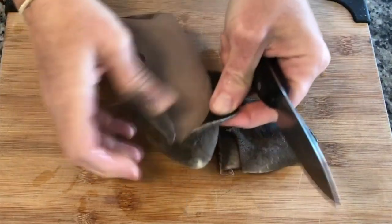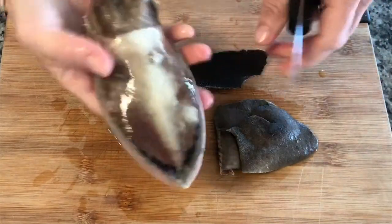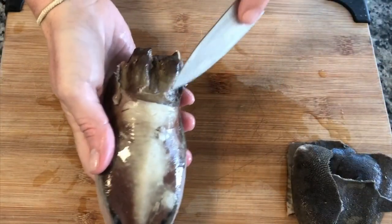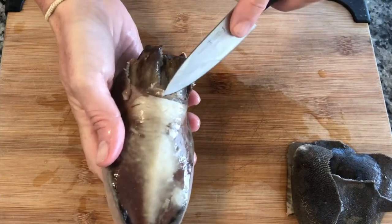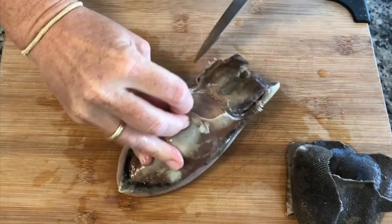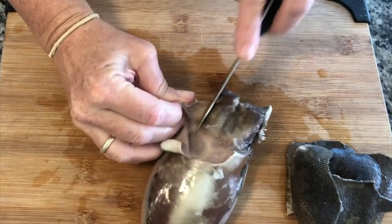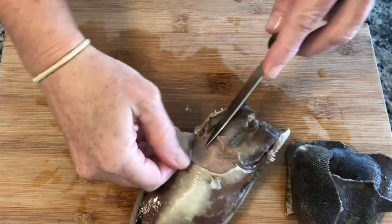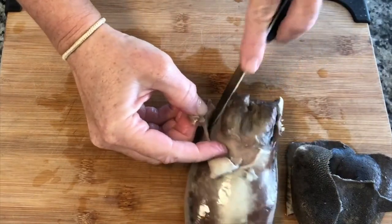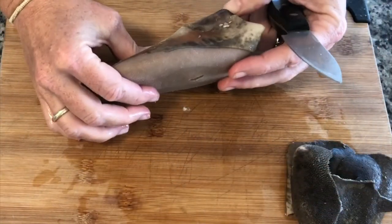I wonder if I'm supposed to take this membrane off too. Let's get layer one off and then we'll decide. That peeled off super easy — super yucky. Now I see there's this membrane and then another one right there, so we'll try to get both. To me, this is how you would skin a deer — you get your knife in there and just keep going like that.